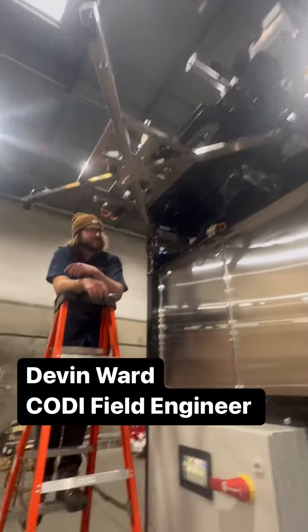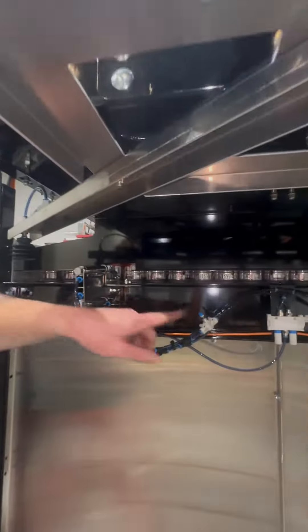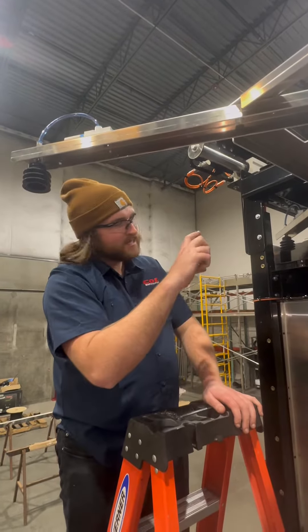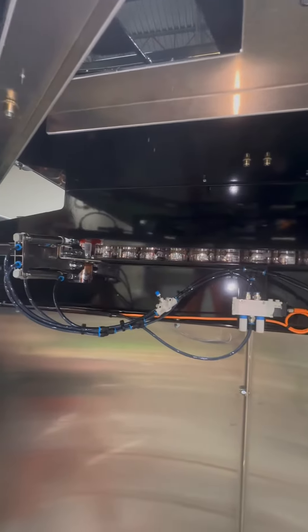Hey, Hoppin' Up here. I'm going to show you how to adjust your detail grippers. First thing I wanted to point out is this throttle right here. What that does, it controls the speed that our grippers come out. They'll always retract at the same speed, and adjusting this will adjust how fast it comes out.